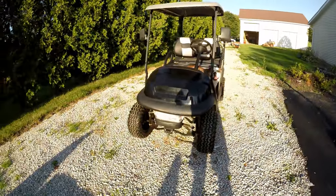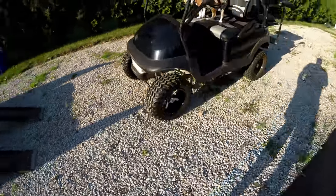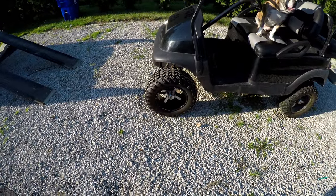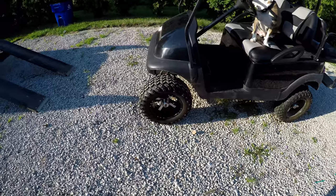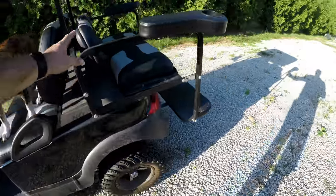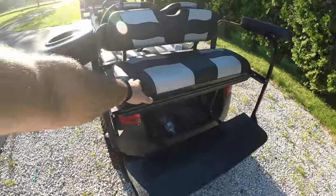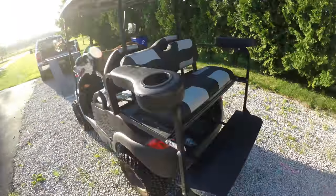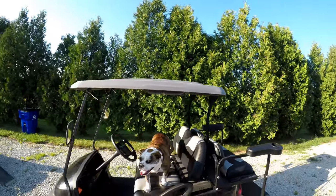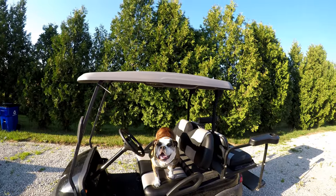There's our pup Rambo, and our Club Car Precedent with a Mad Jacks lift kit. We have 12-inch extended rims and some really nice all-terrain tires. We have the Mad Jacks seat covers, an off-brand kit for the back seat, and the Mad Jacks covers which I think look really nice. On the roof — we didn't like the cream color so we just spray-painted it to match the silver on our seats.